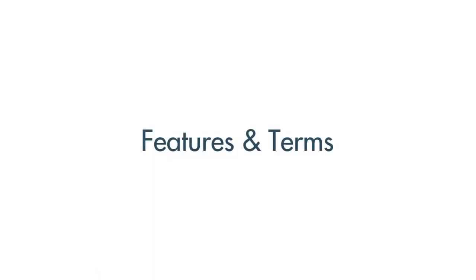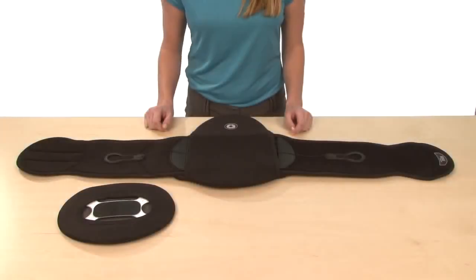Today I would like to share some tips with you about the Sleek Spinal Therapy System. These are the components of the Sleek Spinal Therapy System.